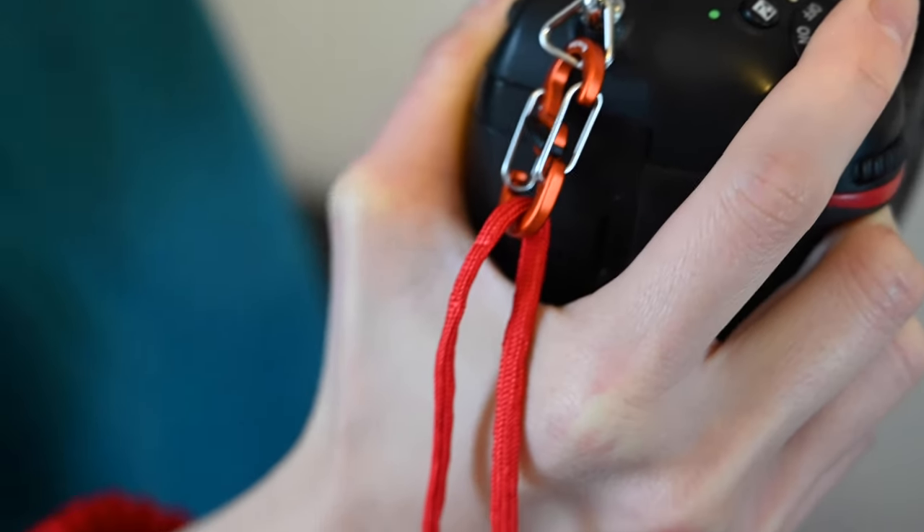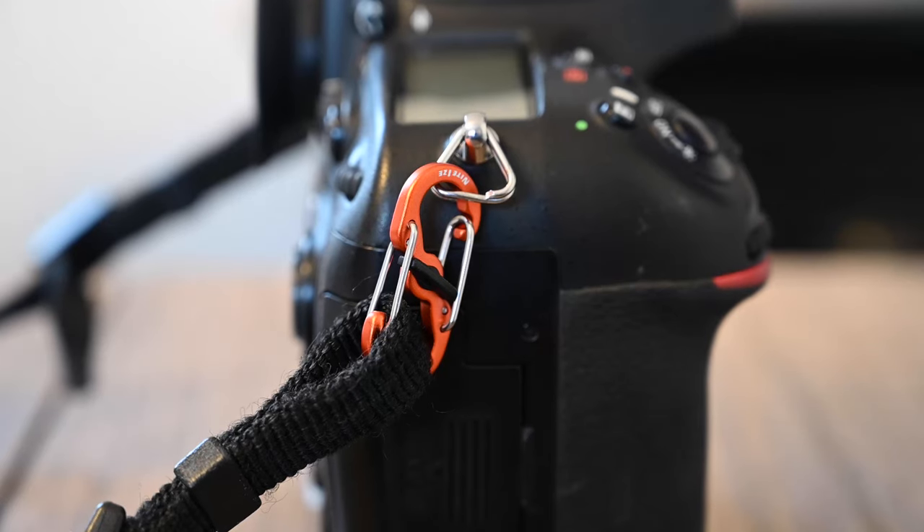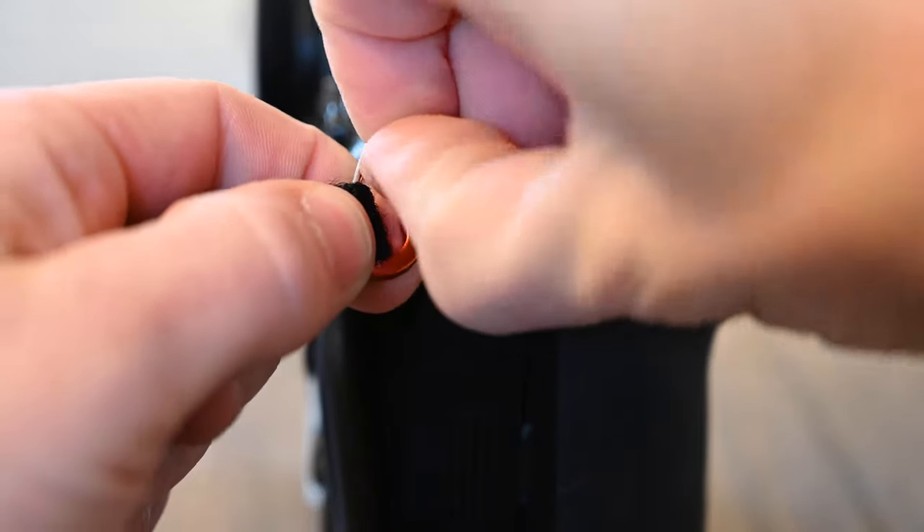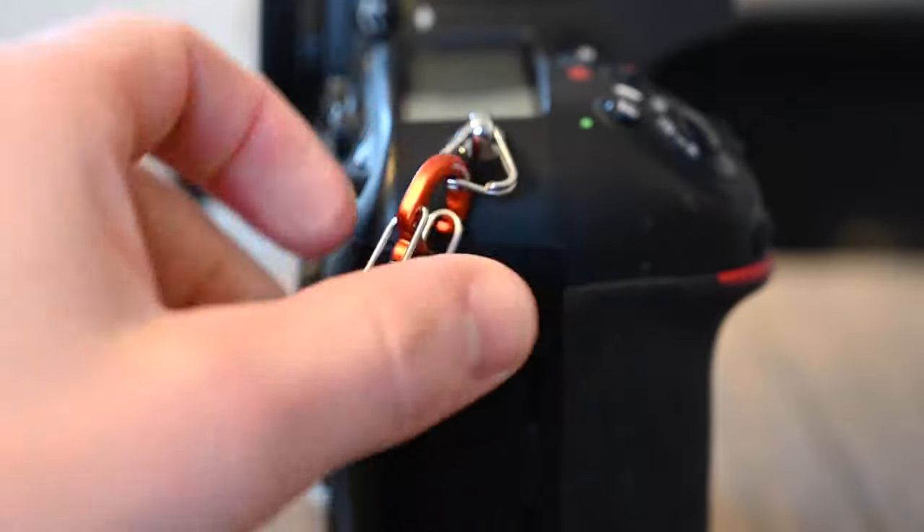When I'm doing a time-lapse I don't want the strap swinging around, and also if I want to switch to a wrist strap I'd have the ability to do that. A lot of the products though had really poor ratings and I just wasn't impressed by the way they attach to the camera — that made me uneasy. Then it dawned on me that I should consider these s-carabiners with the micro lock.